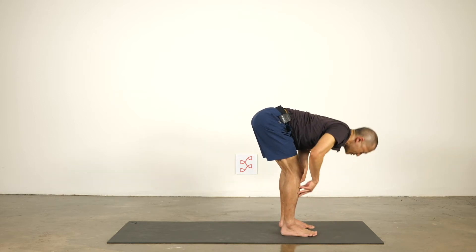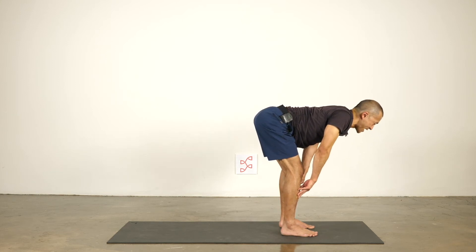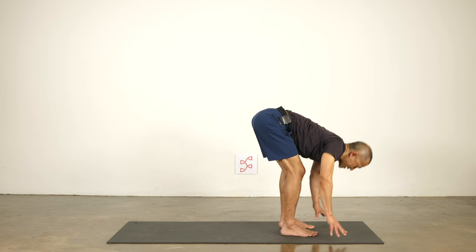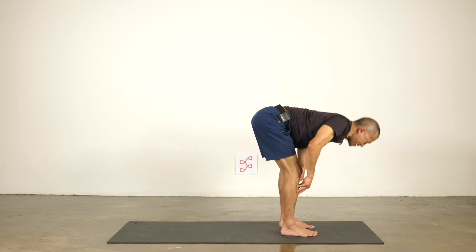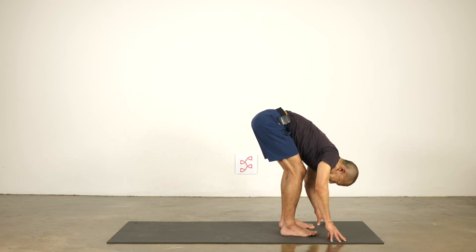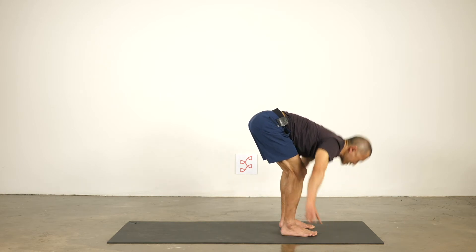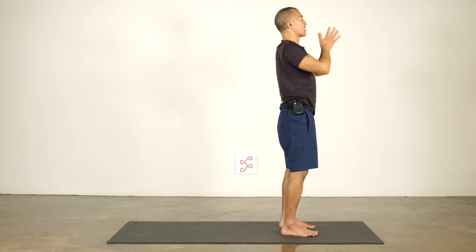Let's do two more. Inhale — shoulder blades towards the hips and towards the midline. Keep that — shoulder blades towards the hips and towards the midline. Exhale and fold; see if you can maintain that neutral position of the shoulder blades. Just one more time: inhale halfway forward, exhale to fold. Push your feet down, make them steady. Inhale and sweep your arms up over your head. Exhale, draw your hands to your heart.